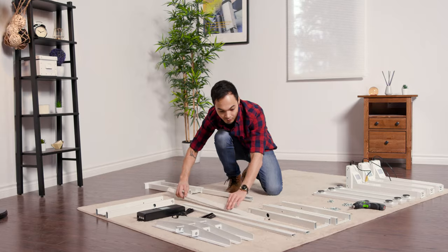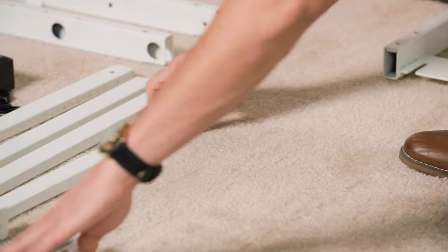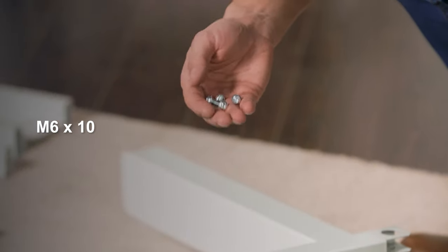We're going to do the same thing for the other set. Next, you're going to attach one of the legs to the crossbar using four machine screws — these are the M6x10 machine screws.